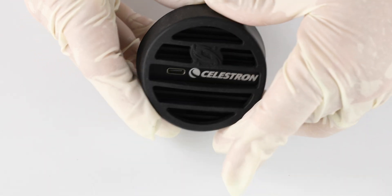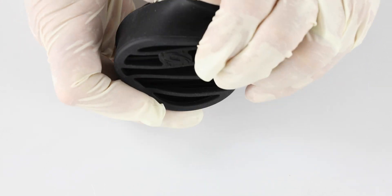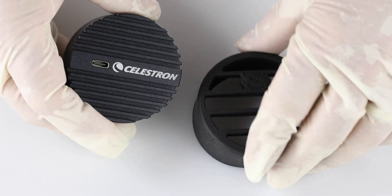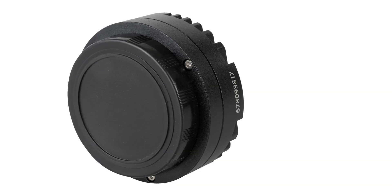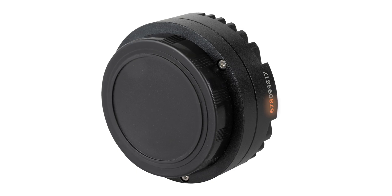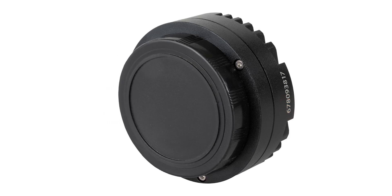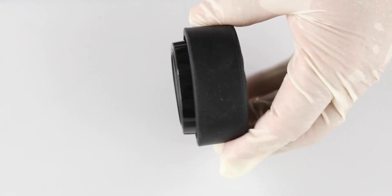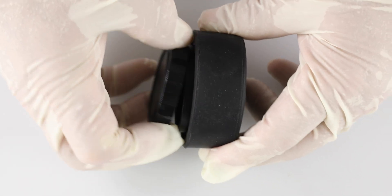Remove the rubber cover from the camera and place it on the Origin 678C camera. The cameras appear nearly identical, but the Origin 678C has a serial number beginning with 678 on its housing. Orient the cover as shown, then remove the dust cap from the Origin 678C camera.